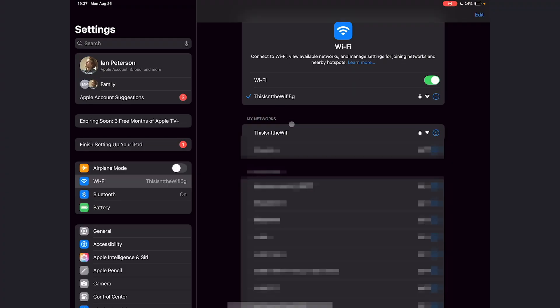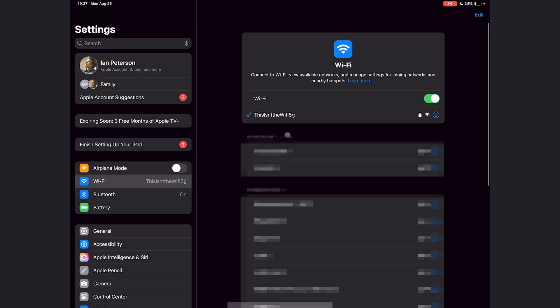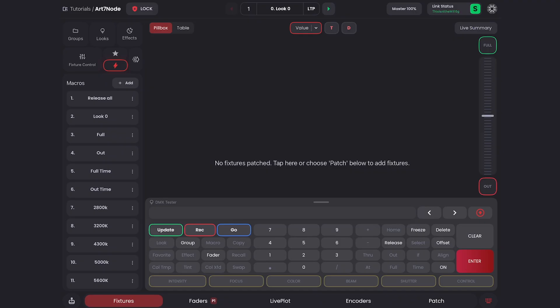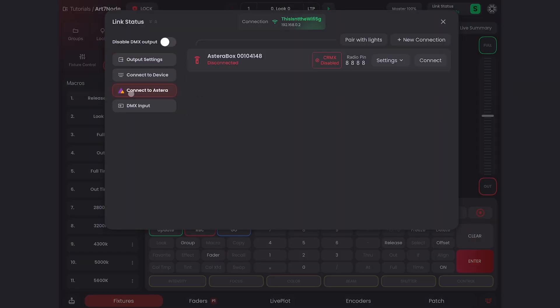First, I'll go into WiFi on my iPad and connect to the 5GHz network on my router. I've found the best results when I connect to the 5GHz network and the Astera box is on the 2.4GHz. Here in Blackout, you can see up at the top in Link Status that I'm connected to the WiFi network from my router — this is whatever SSID you set your router to.